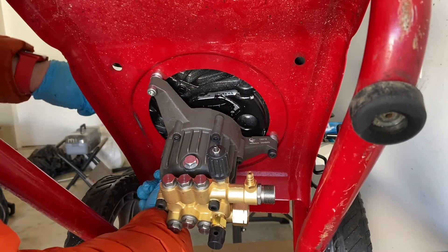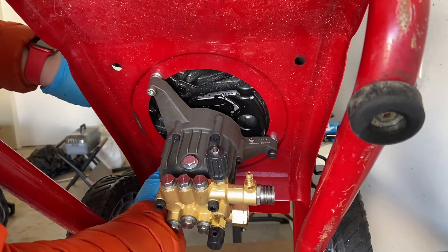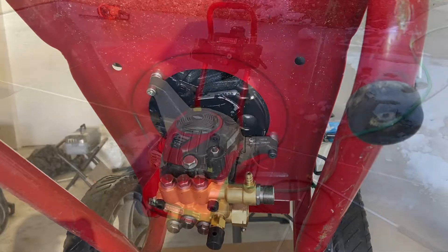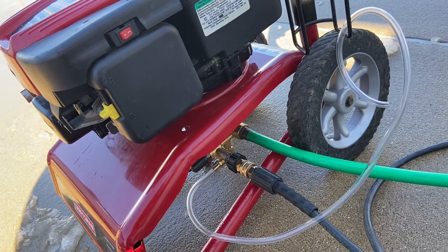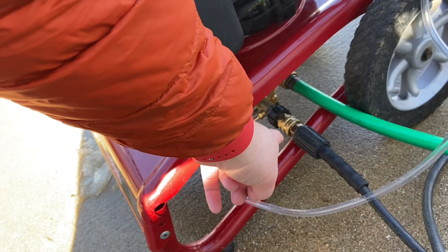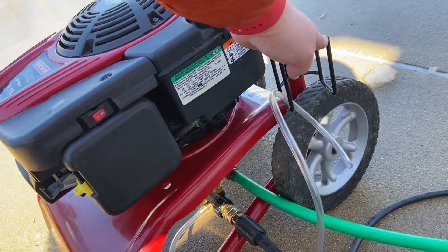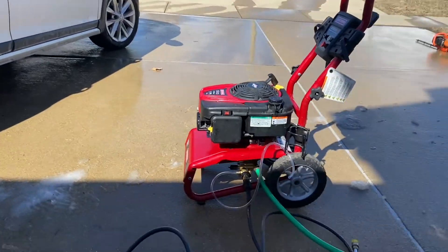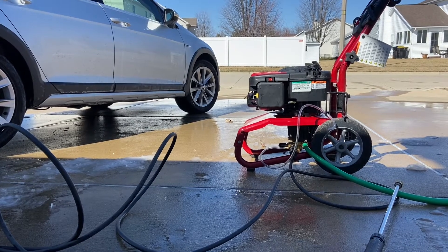Next, I'll probably try this out for a little bit. It's a little chilly here, but it should be okay. I'll hit my car to clean it a bit. You can see the hose and high pressure outlet come out from the side. This tubing is for the soap dispenser — the pump came with this, and you're just supposed to put a bottle right here. It seems like it's working great.